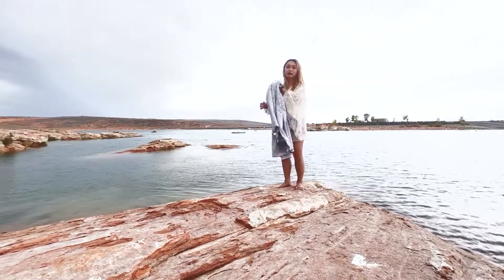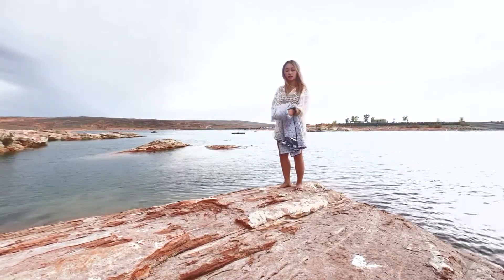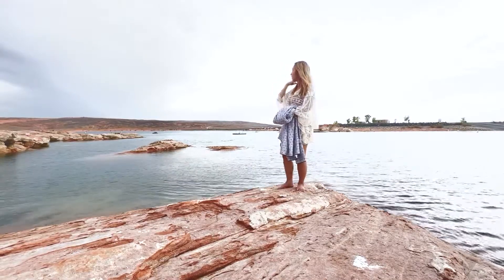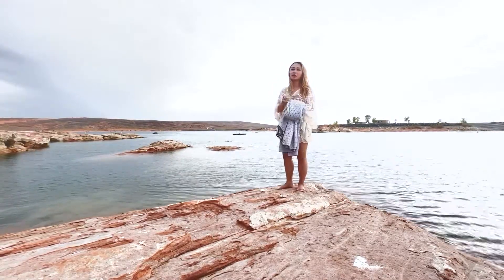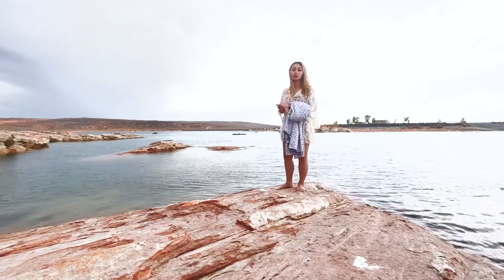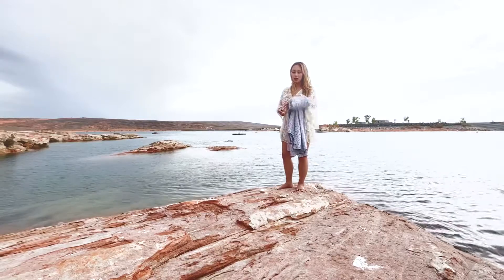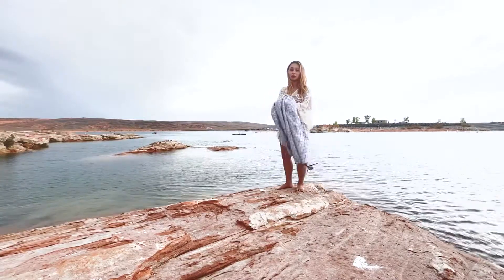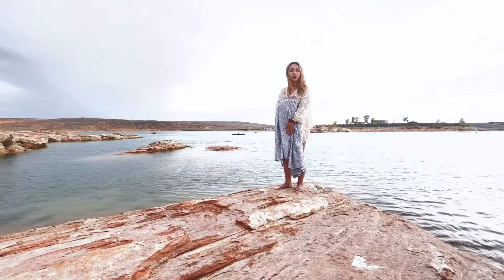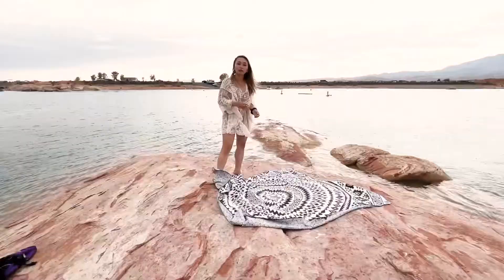I feel confident to do a full review on this item because I've had this for about two years. This has been used at the beach, I've used it just for laying out at the pool, and I've used it even for hiking as well. One of the best things about these towels is that they do prevent sand from sticking to them, so we'll go ahead and demonstrate that for you guys.